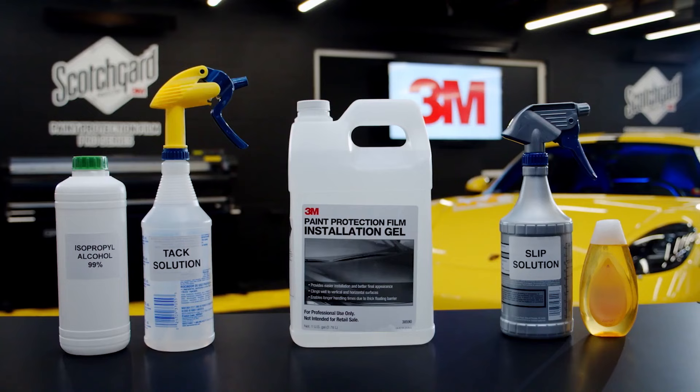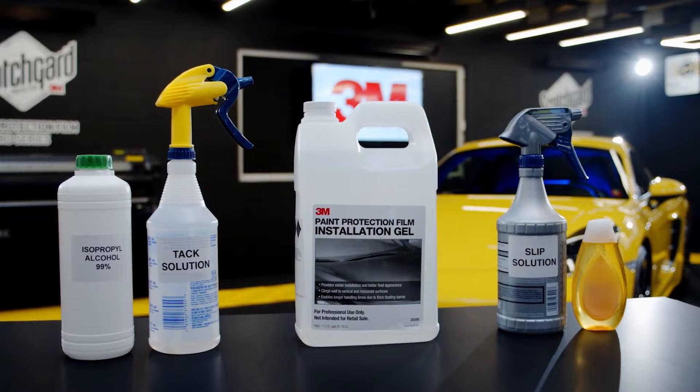Now that you have all installation solutions prepared, you are ready to apply 3M Paint Protection Film.